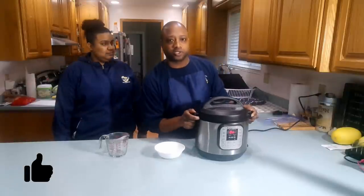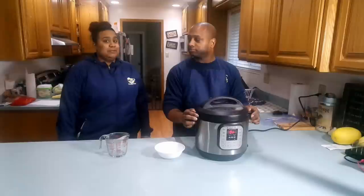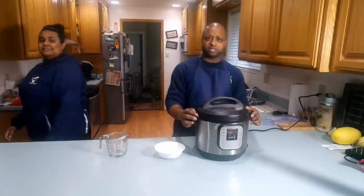When we're done, we're gonna have some rotisserie-style chicken from this here Instapot. I can't wait for you to see it. It's gonna be delicious — it better be delicious.